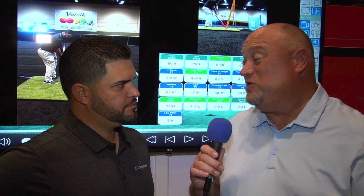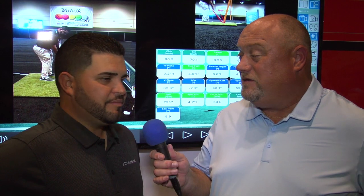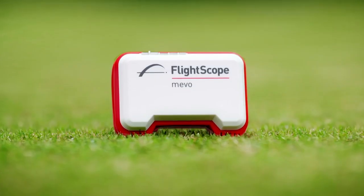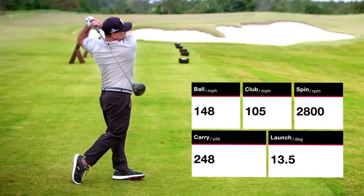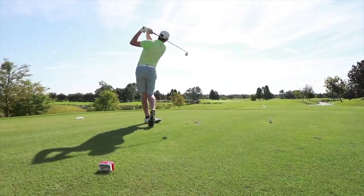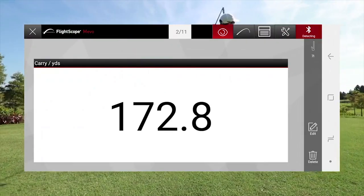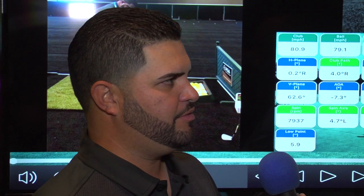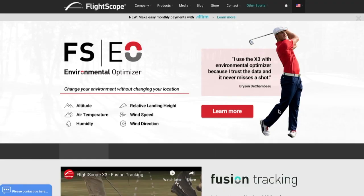And what you've found in addition to this new X3 is that a lot of people are really interested in the Mevo — it's now a year and a half in but still so popular. Yeah, the Mevo has been very popular, we've had a lot of good success with it. It allows the consumer, the average golfer, to have information when they go play. A lot of golfers don't really know how far they actually carry the golf ball, and being able to understand that, knowing your ball speed and your spin rate, just gives you more information to be able to attack the golf course. Now Alex, if people want more information about the FlightScope X3 or even the Mevo, where do they go?